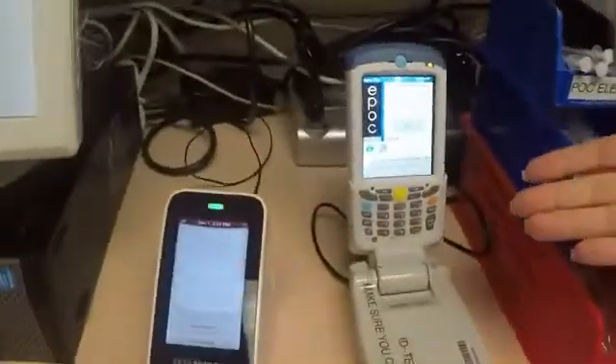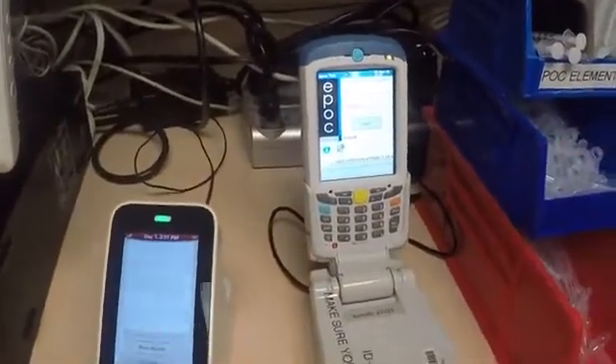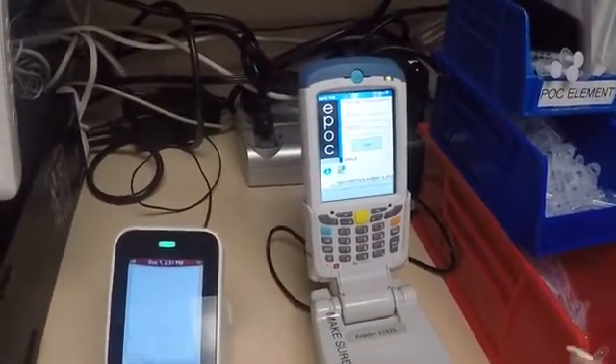Today we're going to do the EPOC training. Here's your EPOC — this is going to be the replacement for the ISTAT. This is your blood gas, electrolyte, lactate, and ionized calcium all in one cartridge.